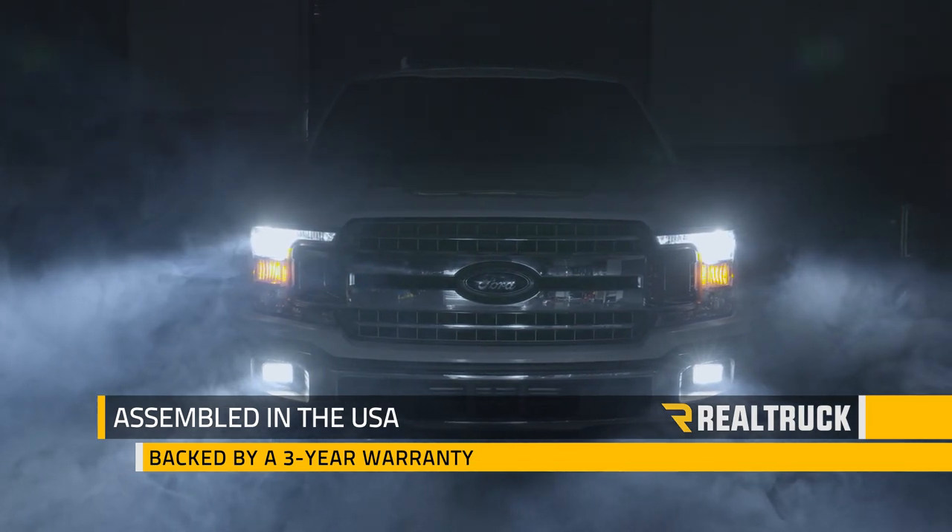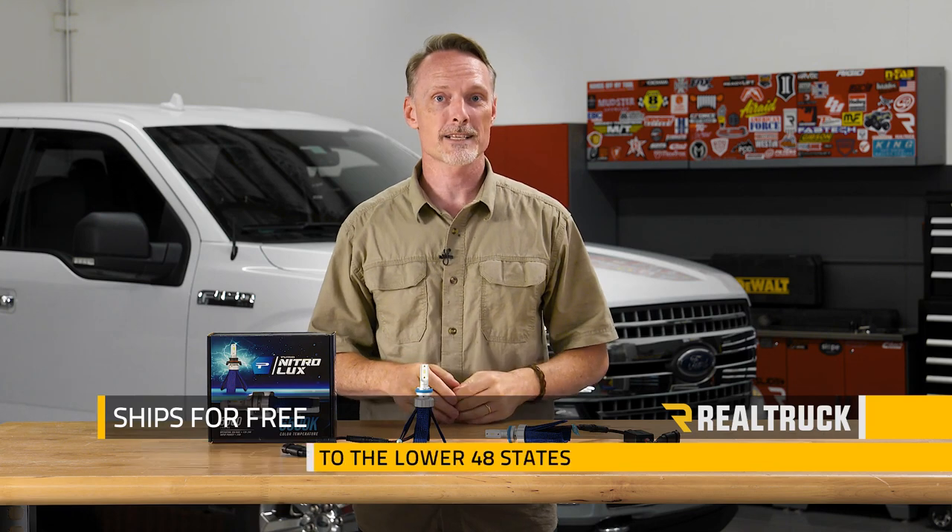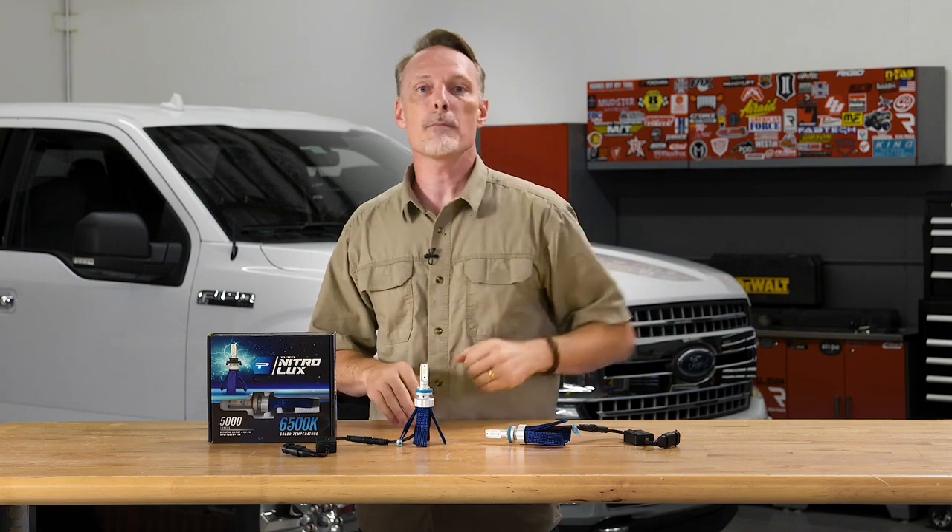Nitrolux kits are assembled in the USA. They're backed by a three-year warranty and we ship them for free to the lower 48 states. Make sure you're subscribed to our channel to stay up to date on this and future builds, and hit that bell if you want to be notified when we release future content. If you have any questions, hit us up in the comments or visit us online.